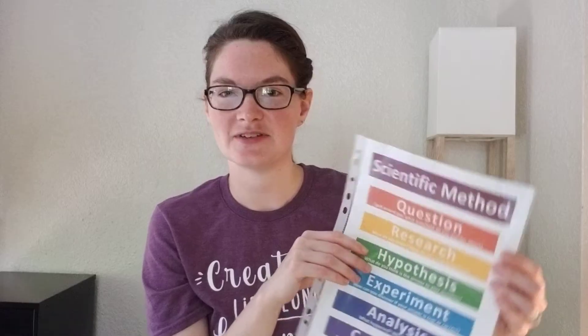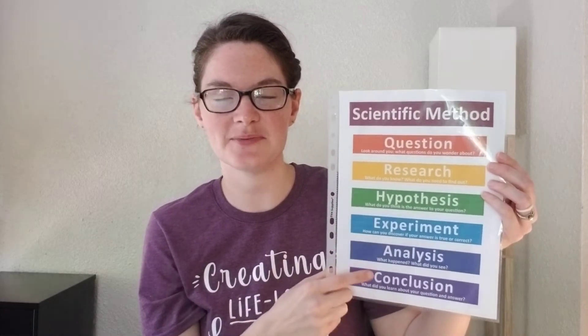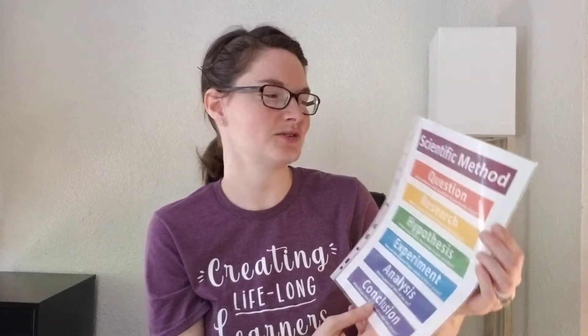Before we get started, we'll go over our scientific method. The scientific method is: question, research, hypothesis, experiment, analysis, conclusion.